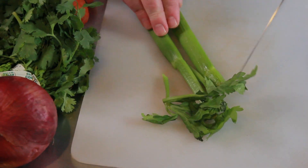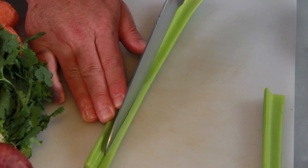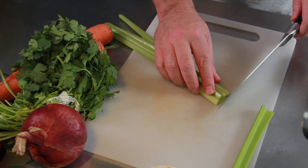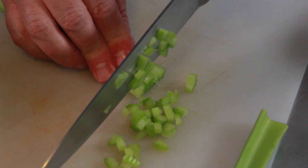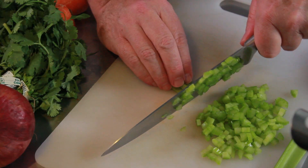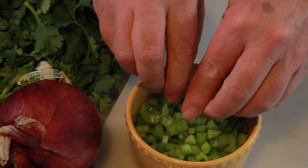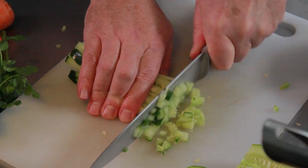Now we're going to continue prepping the rest of our fruits and vegetables — there are quite a few of them. You can use a different combination if you want; there's no strict rule about what the ingredients are for this recipe. The main thing is to cut them into very small cubes, as close to even size between all the vegetables as you can. I've cut these stalks of celery — I've taken a couple of ribs and cut them lengthwise into small pieces, then chopped them the rest of the way into nice tiny little cubes, quarter to a half inch.